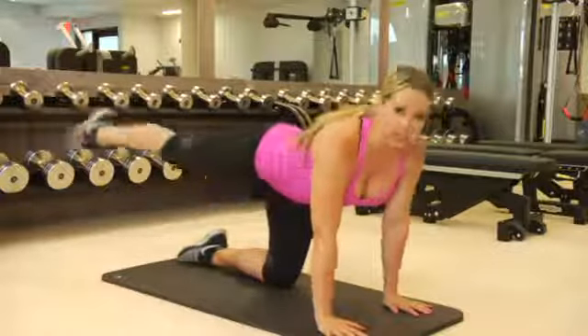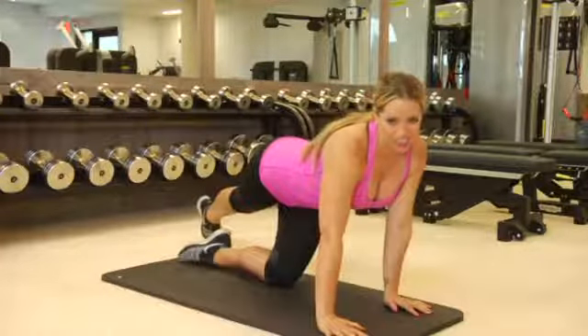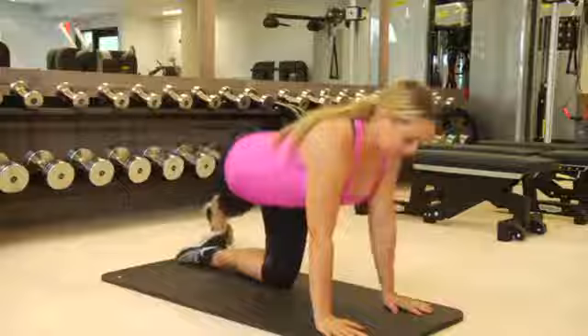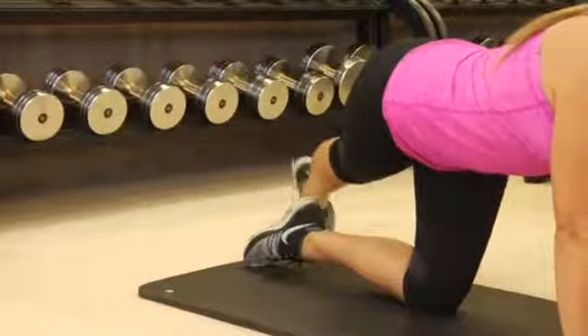My abs are working so I'm not falling to either side. You really want to make sure that you're using your core so that you're not leaning to the opposite direction — you want to focus on your abs and the top of your butt for this movement. There's going to be a sequence of exercises to complete, and you want to make sure that you do 20 reps of each one.